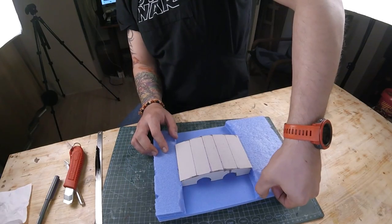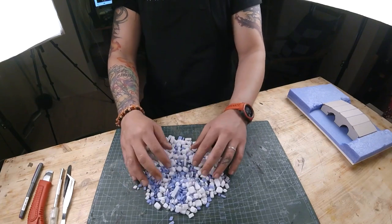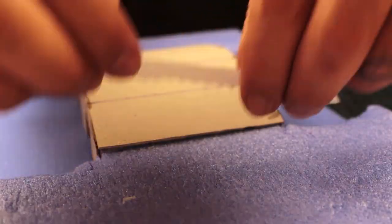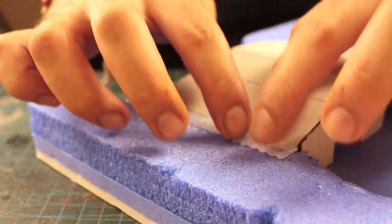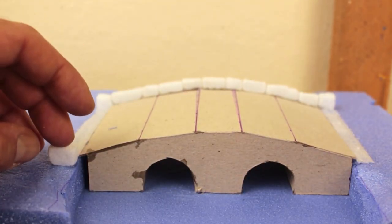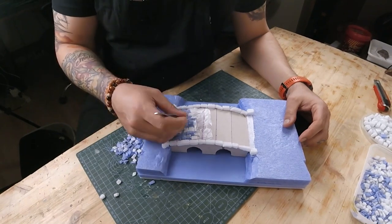I next softened the edges with my thumb in order to create a more descending look. Prepared styrofoam for the stonework. With a pair of styrofoam strips, I covered the gaps where the bridge meets the ground. After that, the stonework began. I covered the sides with bigger stones in order to make it look sturdier and then started laying the cobblestones over it.